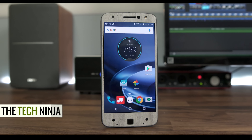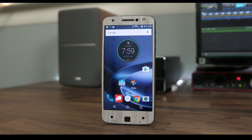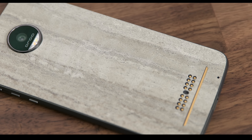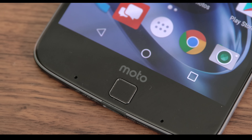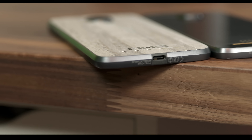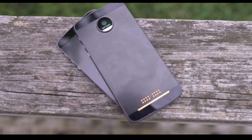Motorola, one of the pioneers of the cell phone, now owned by Lenovo of all people. And I can't get over saying how big of a disappointment that whole transaction was. Regardless, here we are with the Moto Z, the second modular phone of this year after the G5. And this will be a dual review of the Z and the Z Force. I'm Kevin the Tech Ninja, and here's my review.